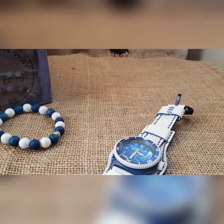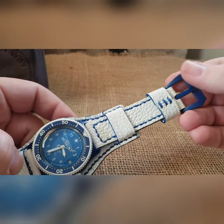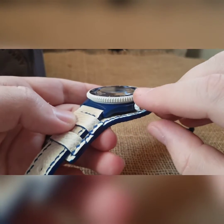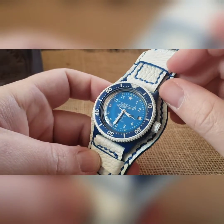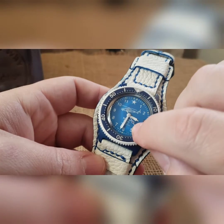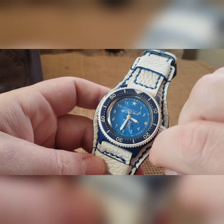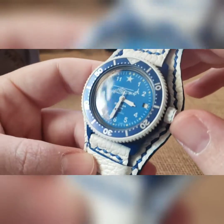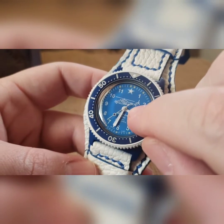That was nano blue — N-A-N-O — nano blue case with a nano blue buckle. We did a white cerakoted crown and white cerakoted bezel, then a blue minute insert on that, a little bit brighter on the color. To tie it in, I did a custom painted white seconds hand with a matching blue pip. White handset — this is one of my custom dials. If you look real close, you get a little BBW in the back of the chopper there.